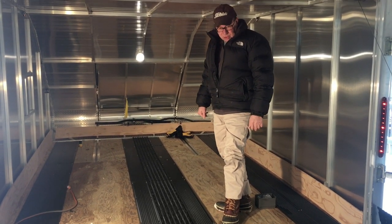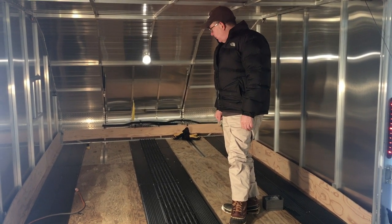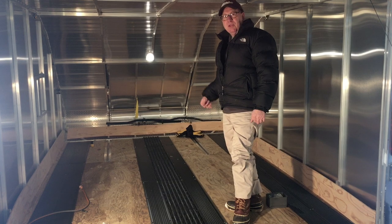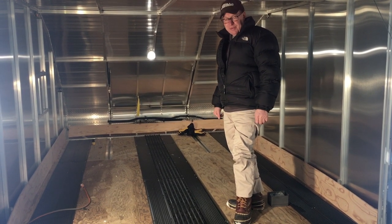We wanted to start this description before we put the rest of the screws in — we'll see you in a few moments when the rest of the screws are in and you can see what the finished product looks like.